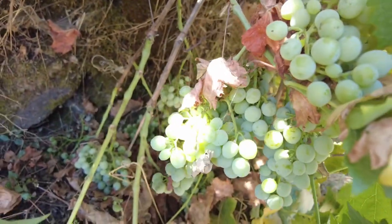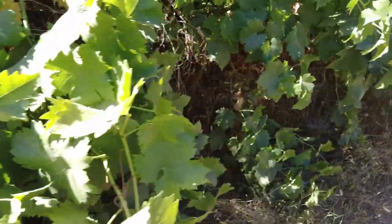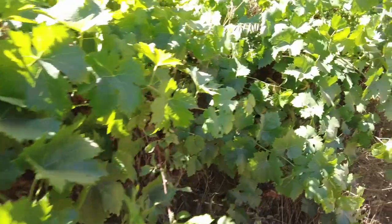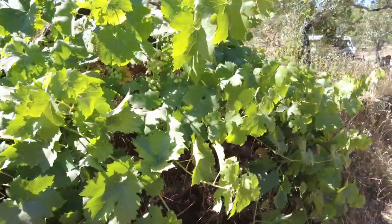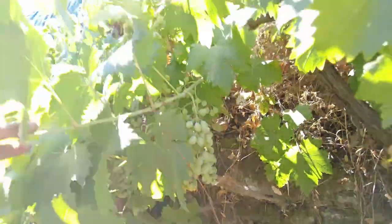Some grapes might be for the wild boar as they're at the bottom, but over here we just have so many grapes - it's really a very good year for grapes. These are regular eating table grapes with a really nice pinkish color and they're absolutely delicious. In a couple of weeks, our dog Puck will probably be about 50% grape because she loves them.